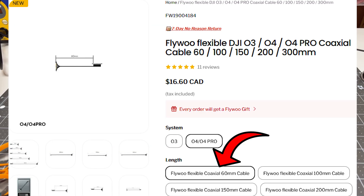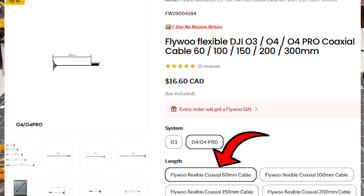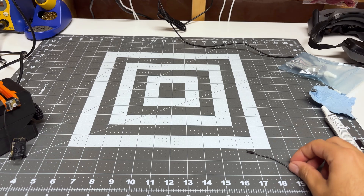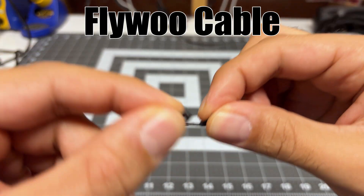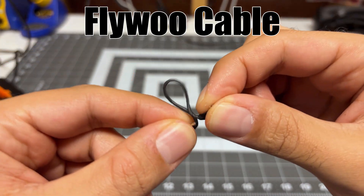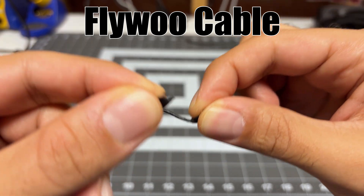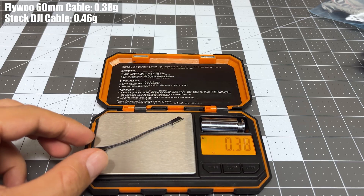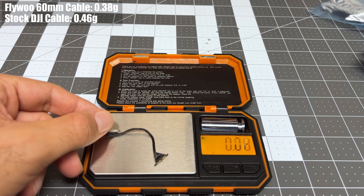If you have to use 4K 60, I do recommend you pick up one of the upgrade camera cables from Flywoo — you want the 60 millimeter one, the shortest one. Not only does that camera cable weigh just a little bit less than the stock cable from DJI, it's way more flexible, and being way more flexible it actually allows the camera to better isolate some of that vibration. All the fly footage you're seeing from now on will be using the upgrade camera cable.